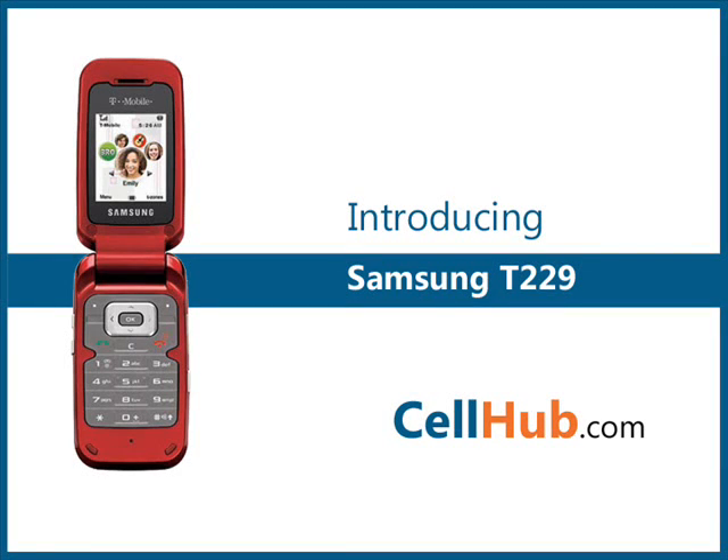The Samsung T229 cellular phone is an elegant flap device which serves style as well as utility. It is packed with some basic features such as VGA camera, Bluetooth, a speakerphone, basic web browser, and support for text and instant messaging. It doesn't have a full QWERTY keyboard, but it is still easier to use and reliable without being cramped.